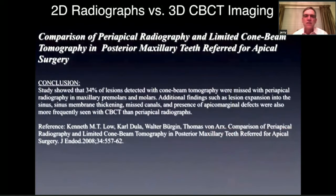Now we're using CBCTs. A study done by Lowe showed that 34% of lesions detected with cone beam tomography were missed with periapical X-rays in maxillary premolars and molars — so you're missing a third of lesions with regular X-rays. They found additional things like lesion expansion into the sinus, sinus membrane thickening, missed canals, and presence of apical marginal defects, which were more frequently seen on cone beam than periapical radiographs. The cone beam is a great tool in addition to periapical radiographs.